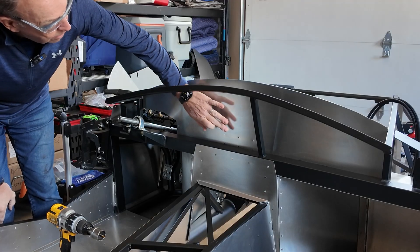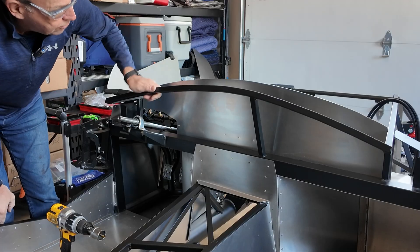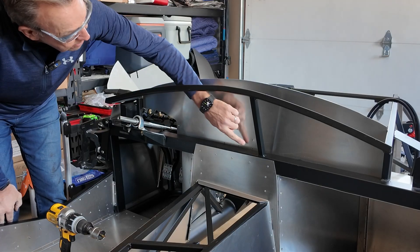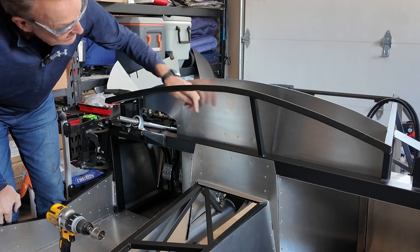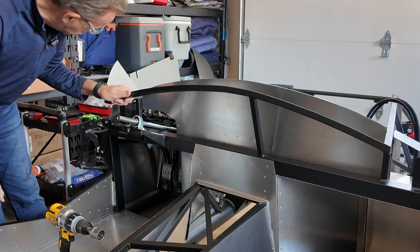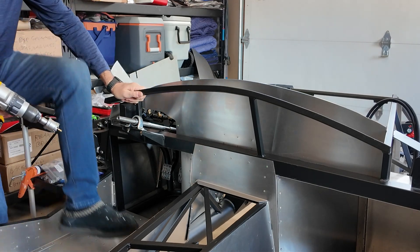Alright, so without further ado let's make a start. The first thing we have to do is drill three holes into the firewall to enable you to pass the harnesses from the cabin side behind the dash into the engine bay. The distance to the first point is 14 and three-quarter inches, then one and a half inches up, then two and a half inches and two and a half inches — and that's the three holes. All of this is in the manual, so let's just cut the first one with a hole saw.